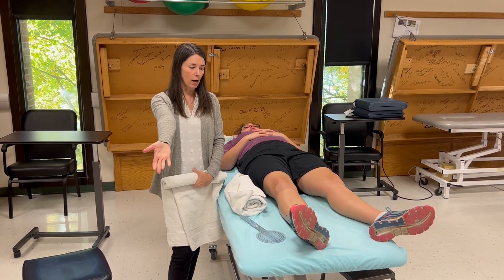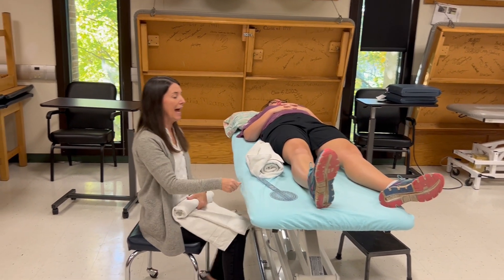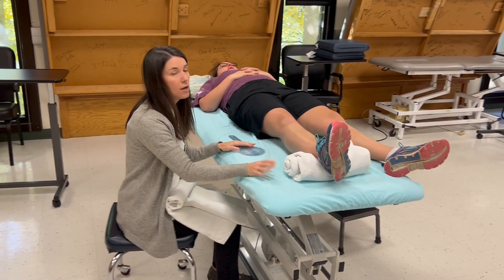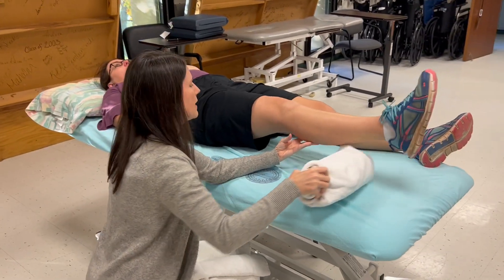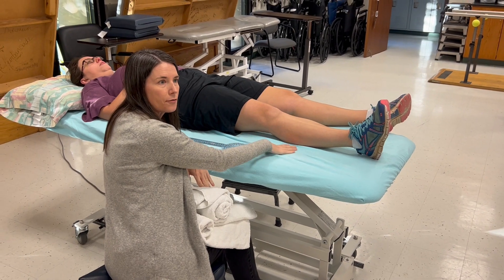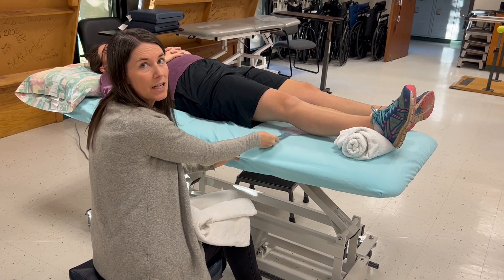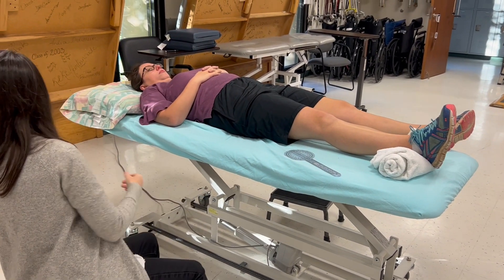Just like the elbow, we need to account for any hyperextension with our goniometer. So we put a little towel roll underneath the ankle. For some people, if she had hyperextension, the table would prevent us from seeing that. With the towel roll, I can tell it's high enough because the leg isn't even touching the table. Some people may need to double it up or use an extra towel.